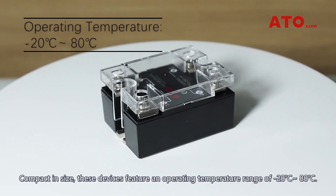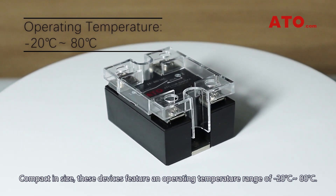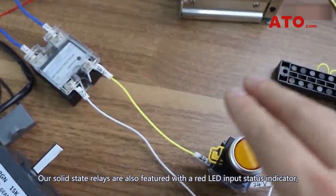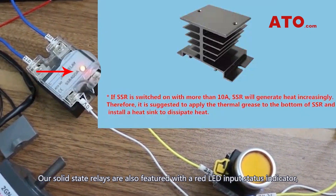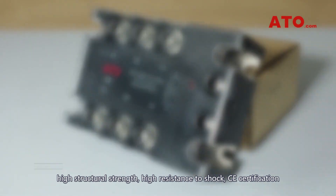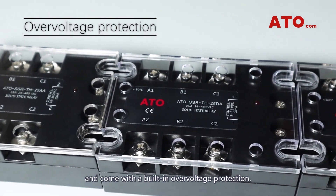Compact in size, these devices feature an operating temperature range of minus 20°C to 80°C. Our solid-state relays are also featured with a red LED input status indicator, high structural strength, high resistance to shock, CE certification, and come with a built-in over-voltage protection.